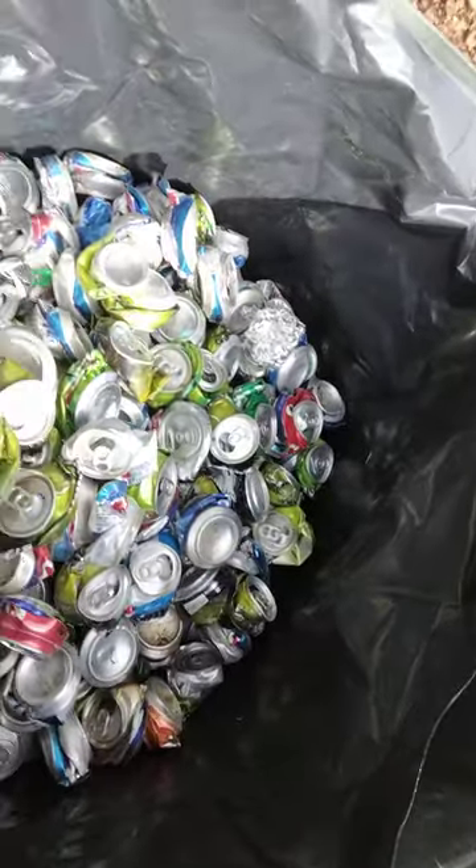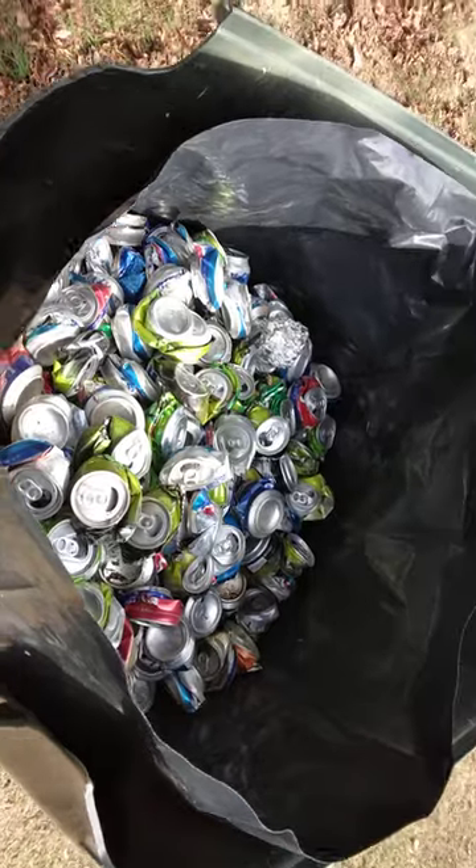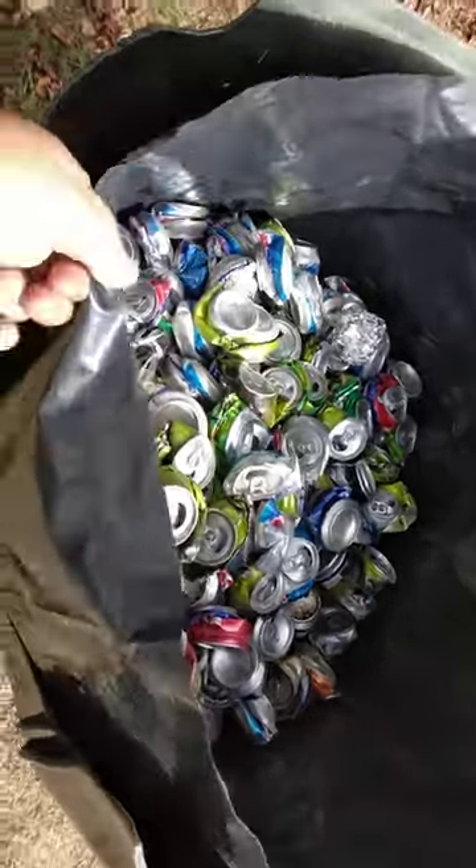I reuse these bags. These 6-mil bags are heavy duty. I'll reuse them two or three times before they get too worse for wear.